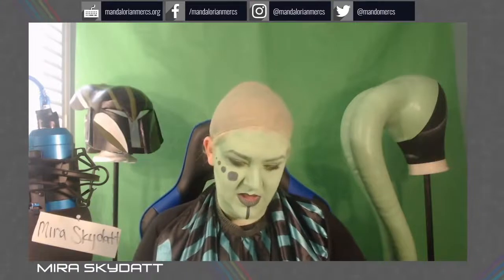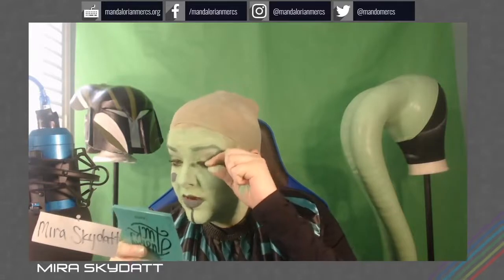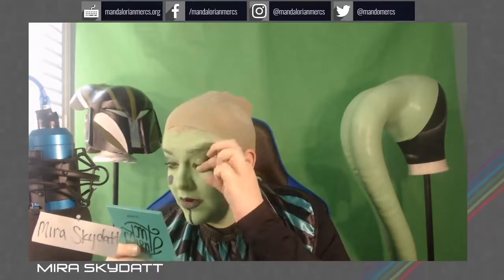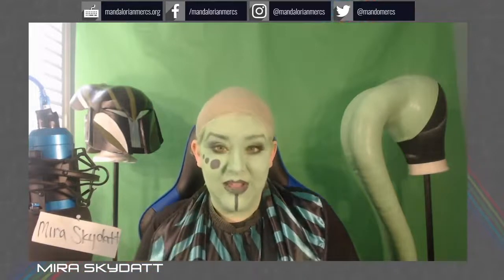There we go. All right, so now let's go on. And this is why I use the magnetic lashes — because all I have to do is put them in with a mirror, get them generally in the right place, and they just stick. At least for me, I feel like it really helps complete a makeup look to add these just for that little bit of extra flair for your character, if that's the route you want to go.